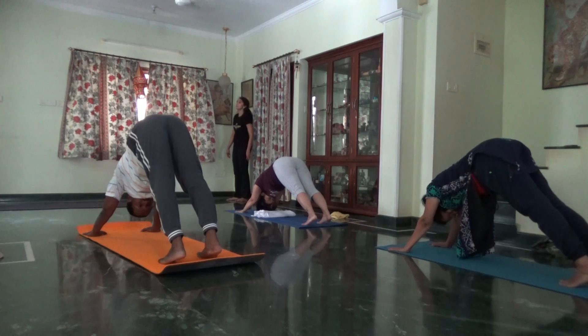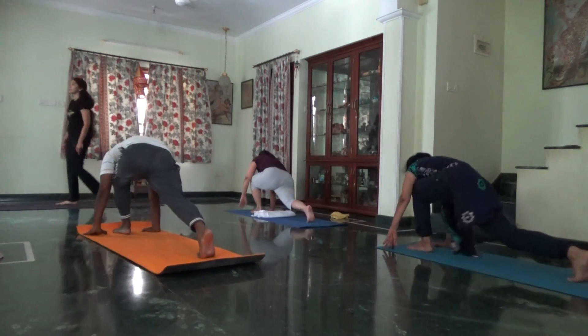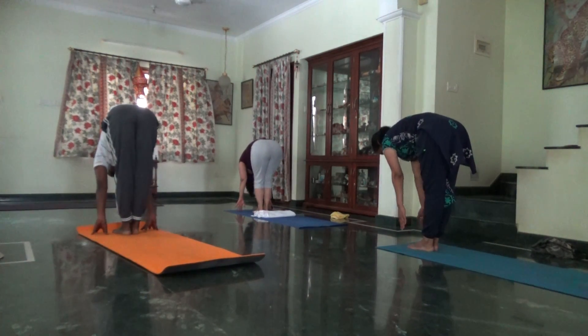As you inhale, look up. Step your left foot forward between the hands. Exhale, right foot forward. Arms from the front, inhale and come up.